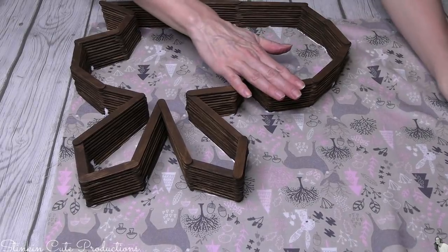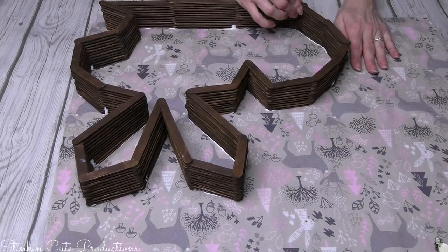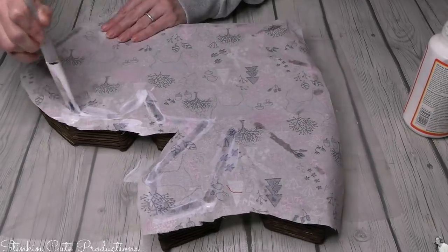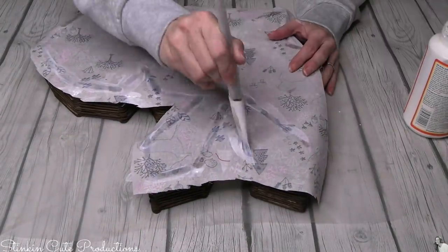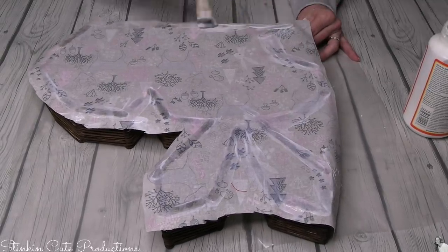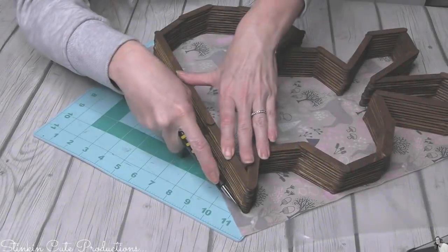I'm going to place the fabric face up and flip my bunny Mod Podge side down onto the fabric. Look at how gorgeous that looks. This is versatile - you can use any fabric you want, a glitter fabric, rhinestone fabric, whatever you like. Once I've got the fabric good and stuck, I'll flip it over and go back over the outline with some Mod Podge, really getting it adhered to the back. Then I'll set this aside and let it dry overnight.